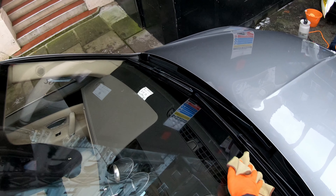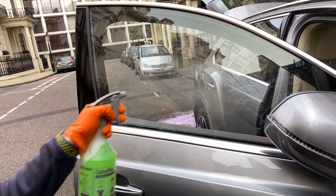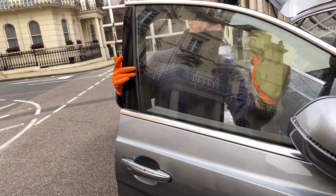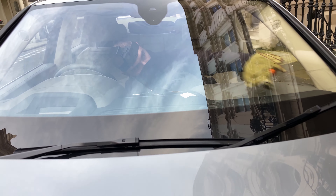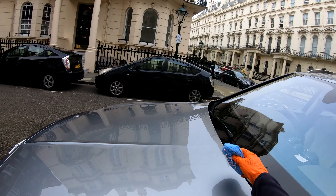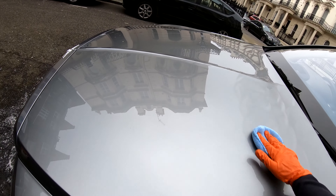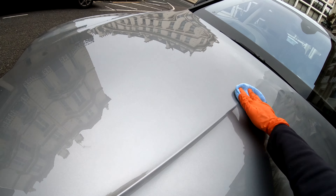The windows are then cleaned. I then apply hand polish to the Bentley in small circular motions. This is what I use to give the car a great shine.